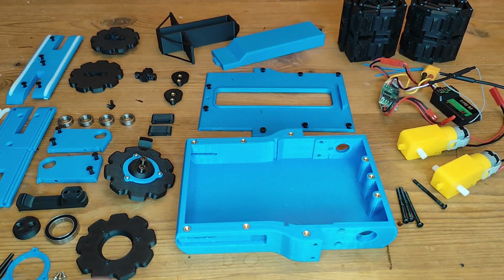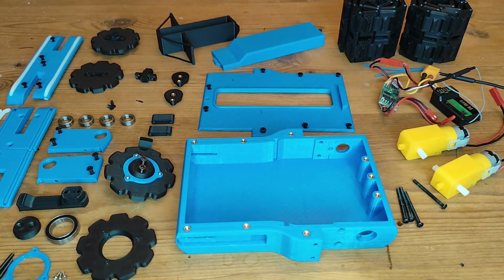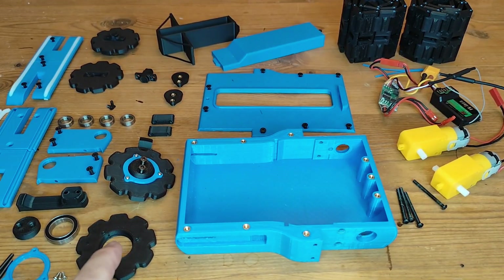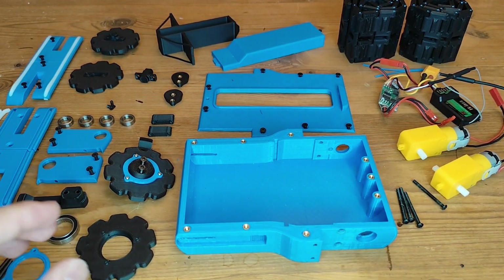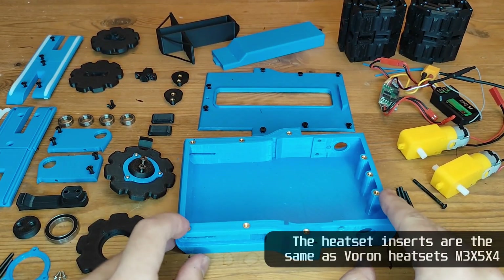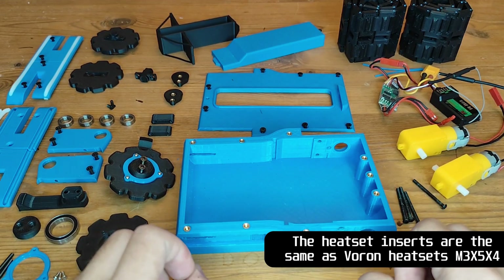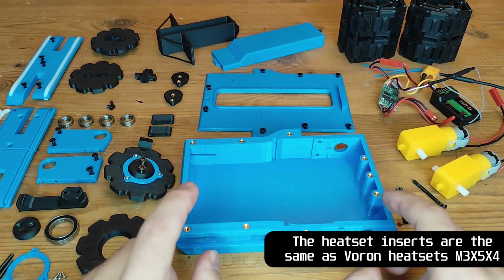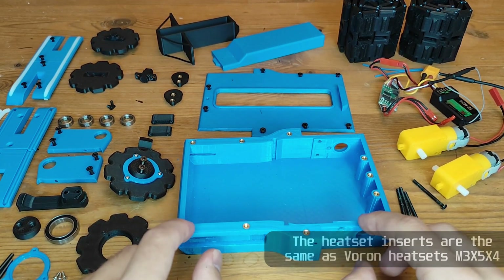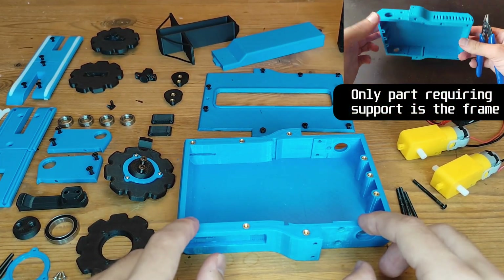So as you can see we have all the parts laid out here. I have some sections already assembled because there are a lot of similarities between the left and the right side — it's pretty much just mirrored — so we'll build one of the assemblies and then just put on the other one on the other side. Starting with the frame, we have the heat set inserts, because this is something you might open a few times and they are a lot more durable. There is also a version where it just goes directly into the plastic, like some of the other parts where you put it on once and then just leave it.